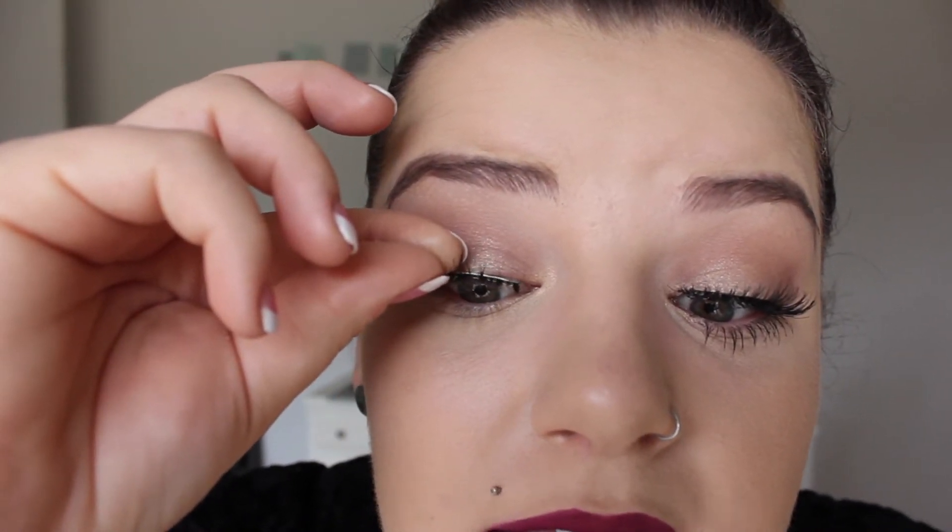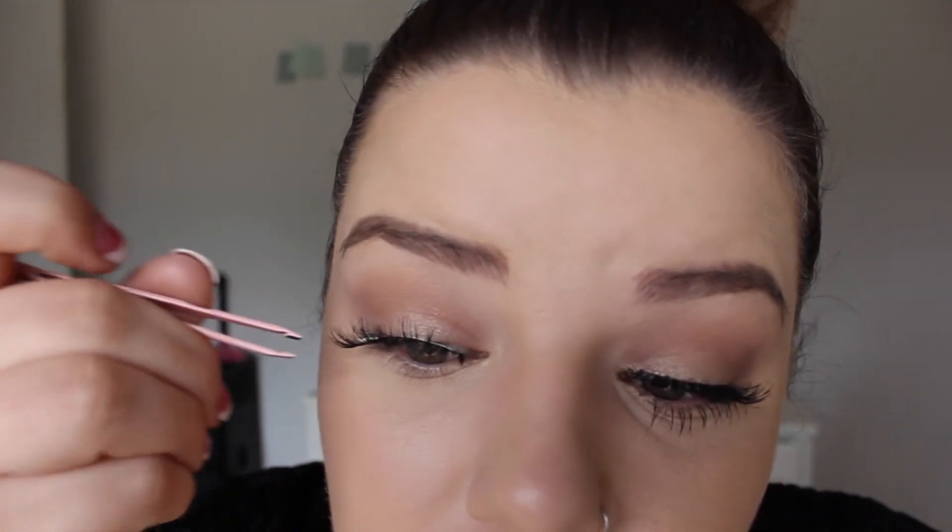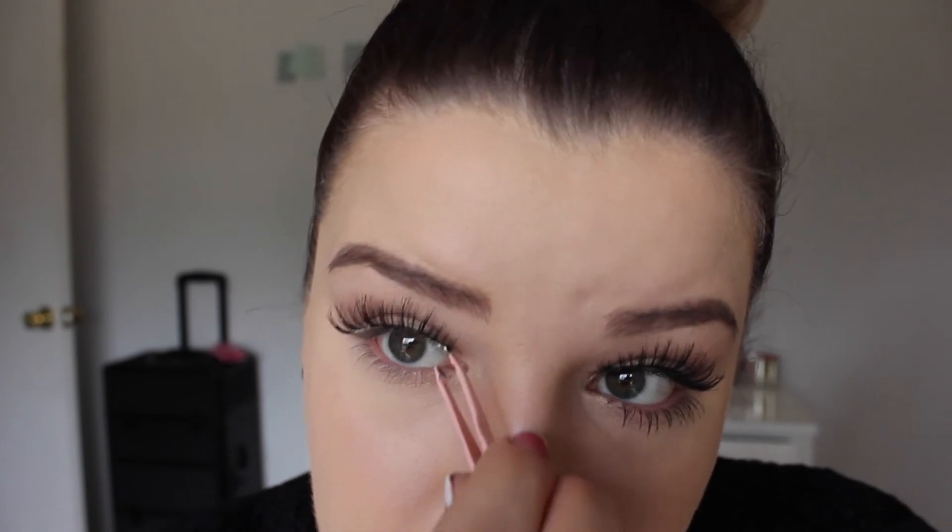Here we go. I touch the glue and it's pretty tacky — it doesn't get on my finger. So I'm just going to set these on my lash line with my finger. Then I'm going to take my tweezers and set the inner part of my eye down.